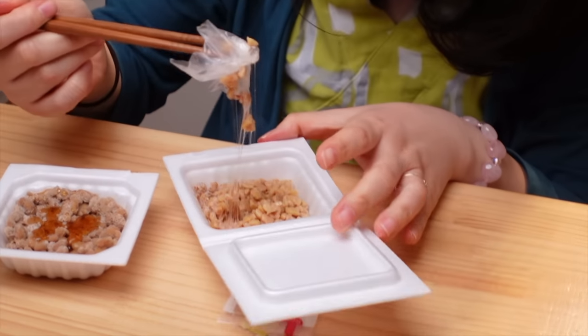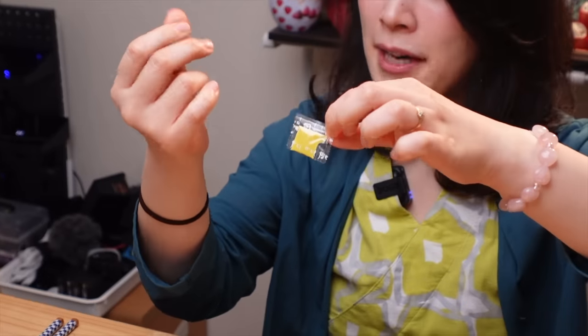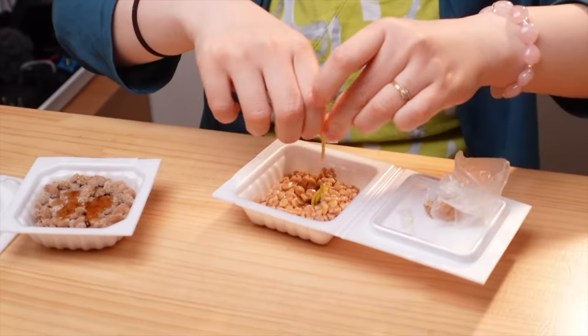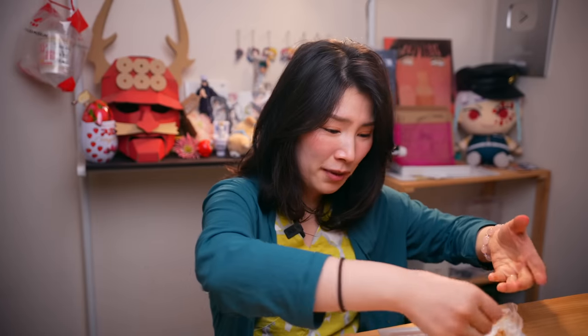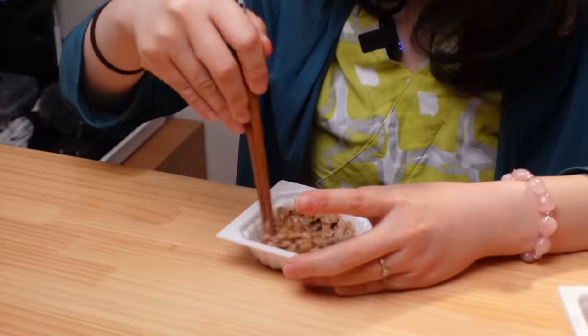For this kind of regular natto, you have to open this. I don't know why I always make my fingers so messy opening this. Natto is already super slimy, but with this one you don't have to worry about anything — you just do this and it's ready to go.